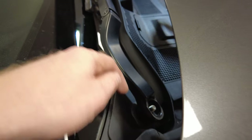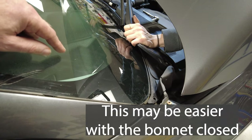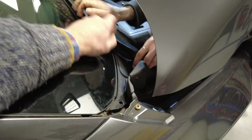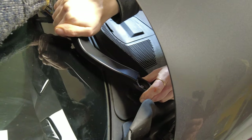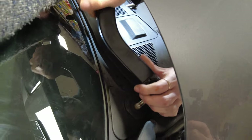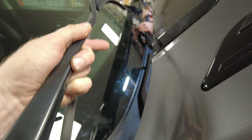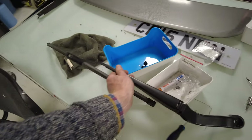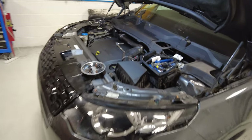The wiper arms are on a conical spline, so get both nuts off. There's a trick to removing the arms: you have to take the pressure off the spring and wiggle the arm section backwards and forwards to work it off the spline. The two blades are different — the passenger side has a slightly shorter elbow, while the driver's side has the longer elbow.